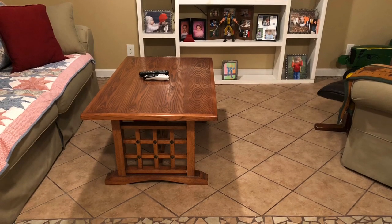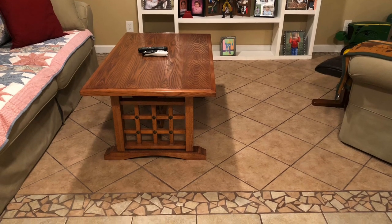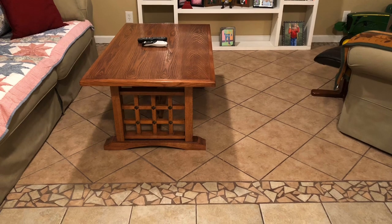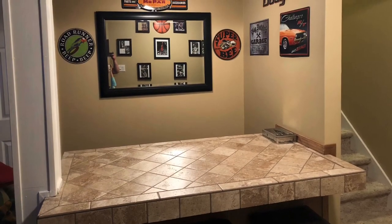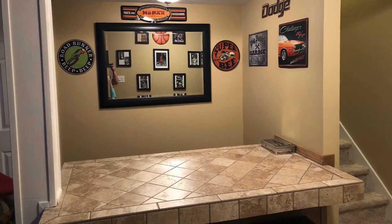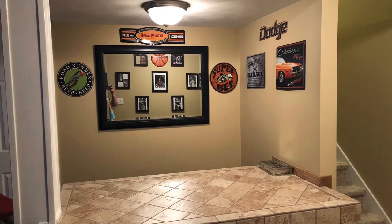Along with the entertainment center — that white entertainment center in the background — that was hand built. Partly because you just have to save money sometimes. I didn't have a lot of extra money to hire out or spend, so I did as much as I could by myself.